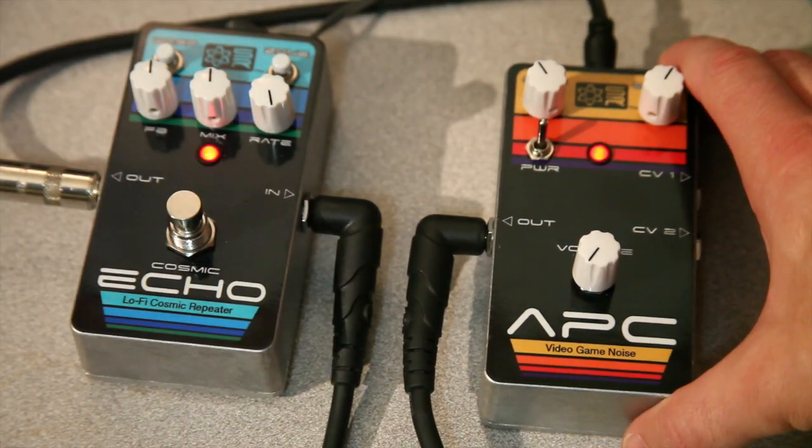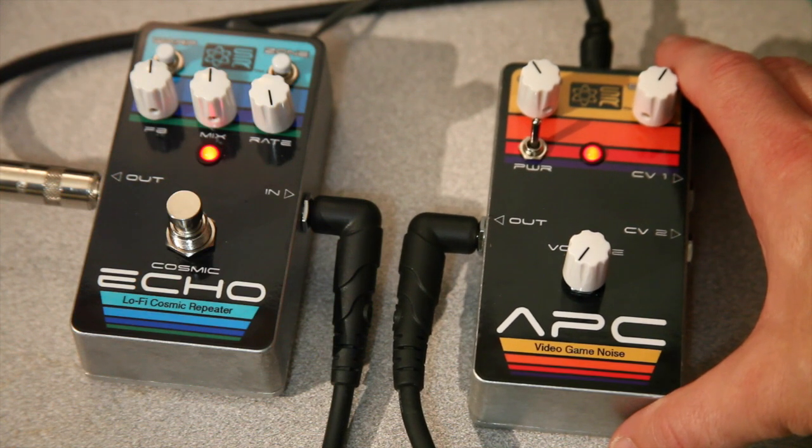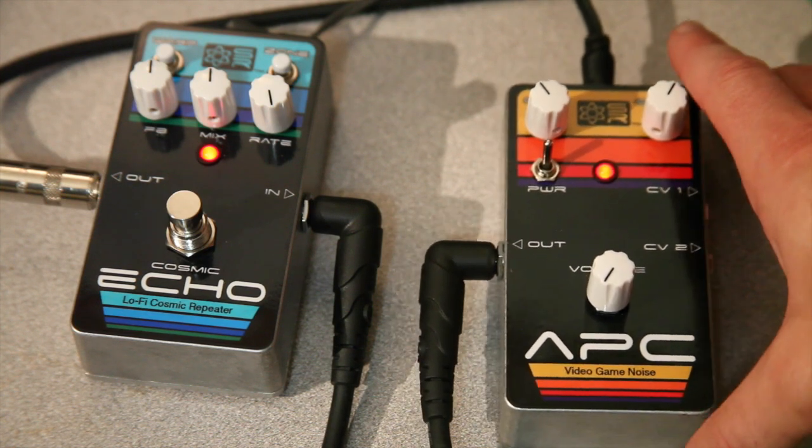Next we're going to be showing the APC connected up to our Cosmic Echo pedal, and kind of show how we can get some more fun spacey noises when the two are incorporated together.